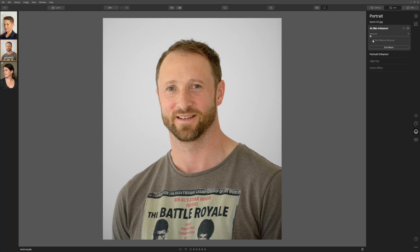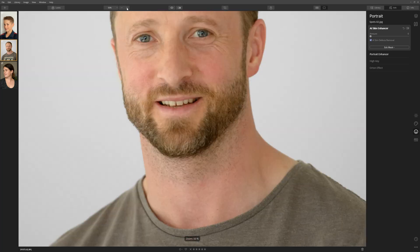From here, all you need to do is simply click the AI skin defects removal checkbox. Just tick that, and just like that, Luminar has corrected this area on my face. So let's zoom in slightly to see what it's done.